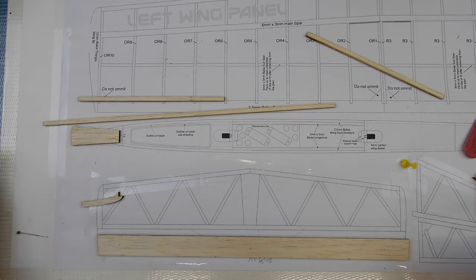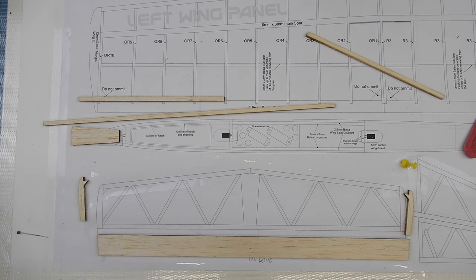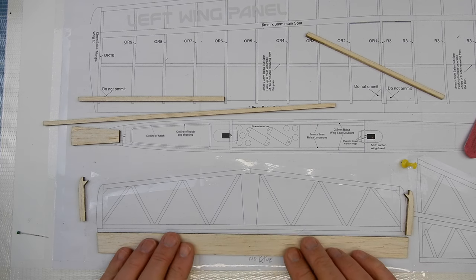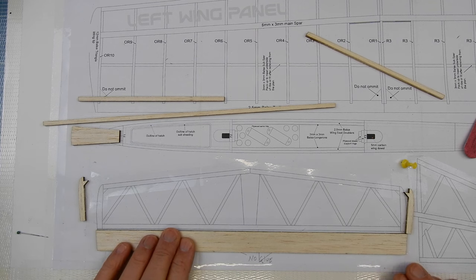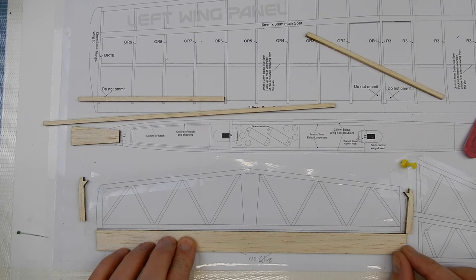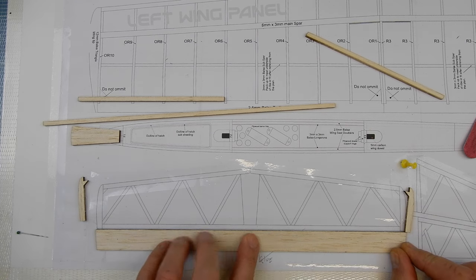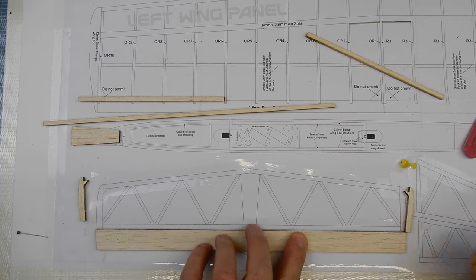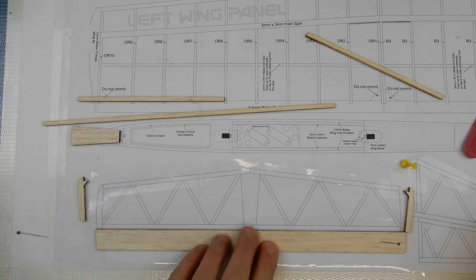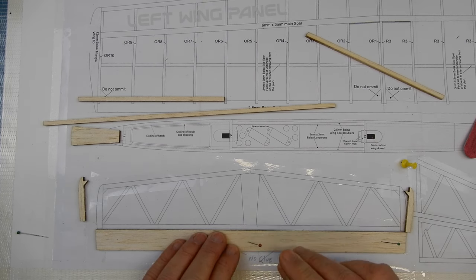All the basic pieces are cut out and sanded. I'm going to put mine in place on the plan — this is going to give great support for lining up. I'm using pins pushed in at about a 30-degree angle, which helps keep the piece fixed to the bench. If you put the pin straight in, it's very easy for the structure to lift.